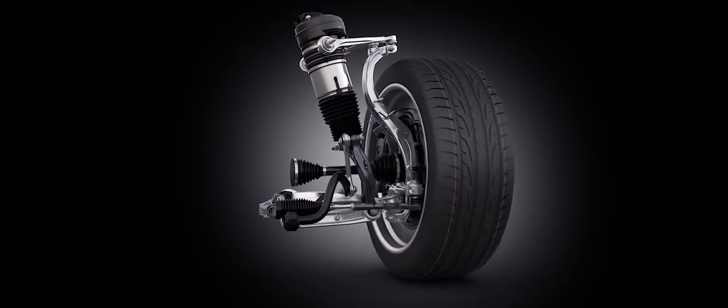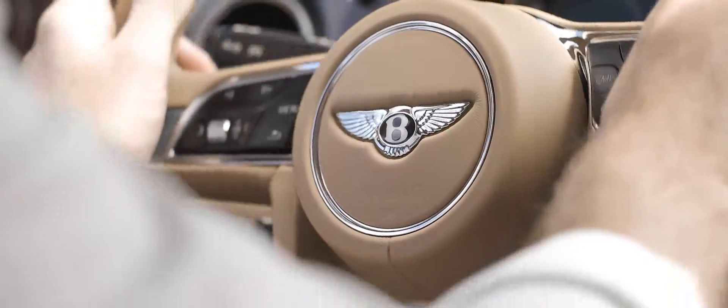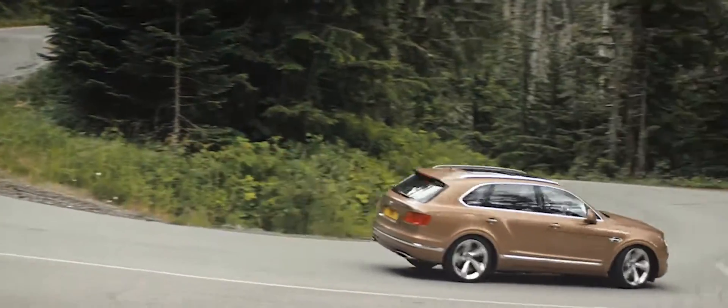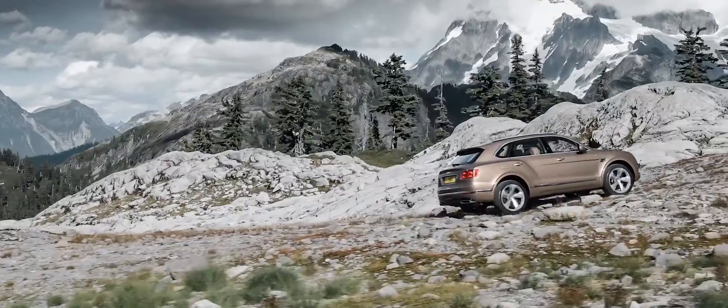With our active anti-roll control system, we're able to effectively make the roll stiffness extremely stiff on road, giving us that fantastic handling. But off road, we can effectively decouple each wheel, which gives us big wheel articulation and excellent traction off road.